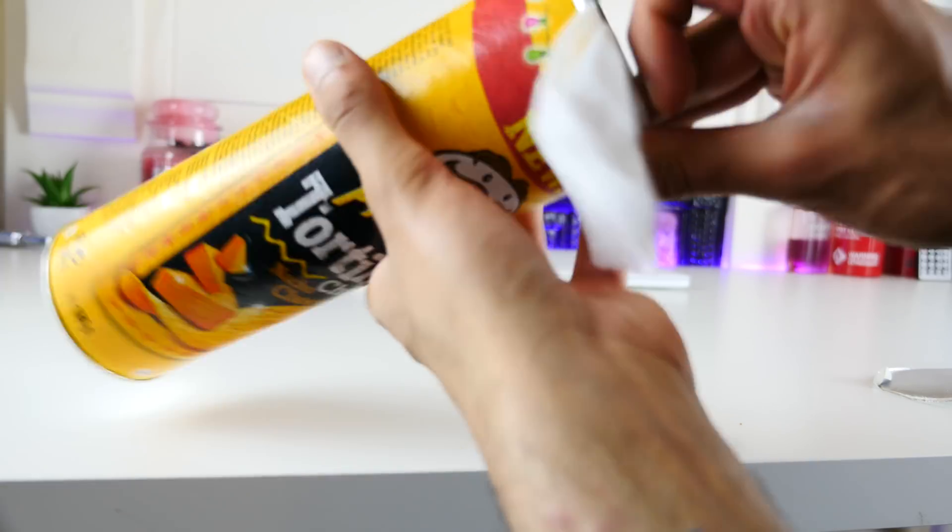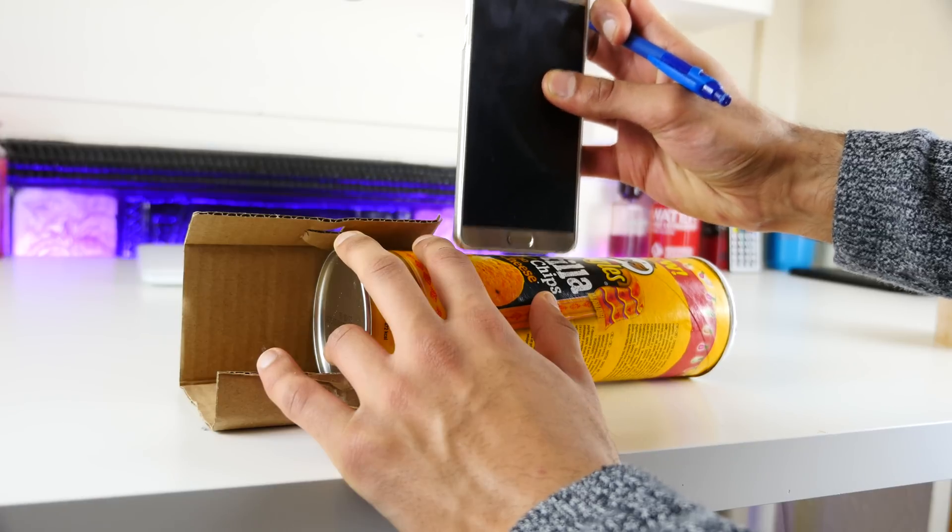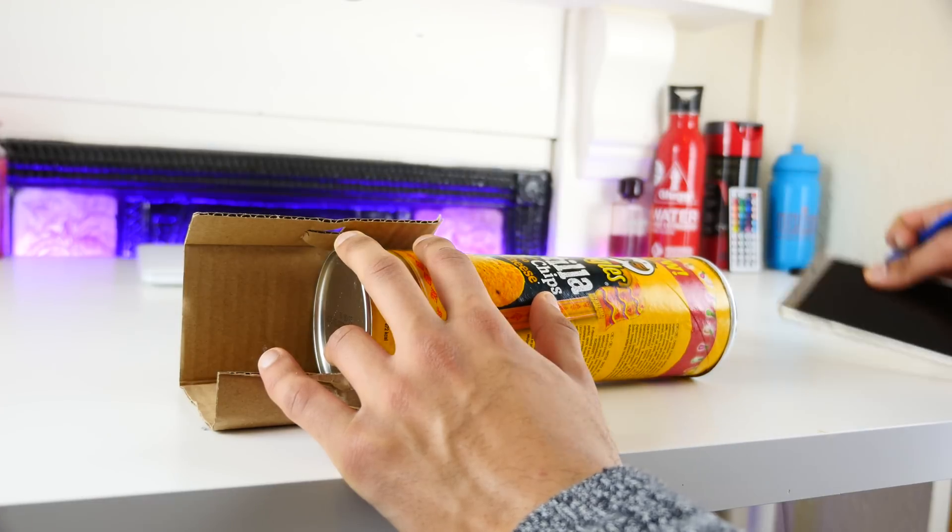First things first, give it a clean, and this can actually be a little bit tricky. Something I found quite useful is to just chuck a bit of mouthwash in there, give it a swirl, and you're all good to go.